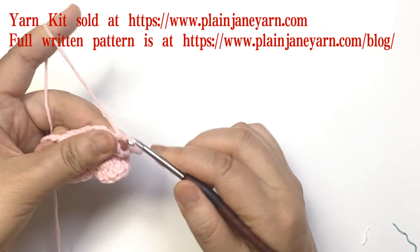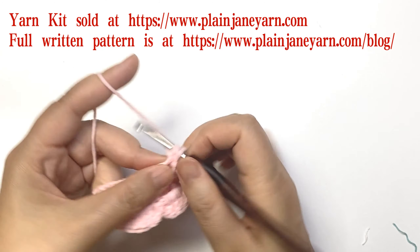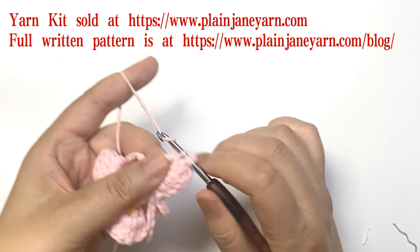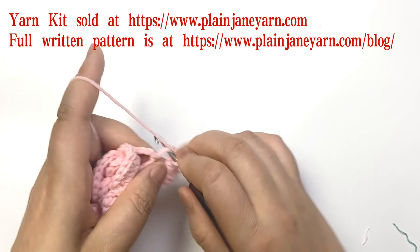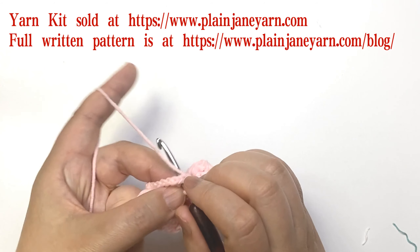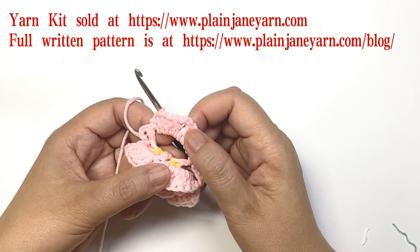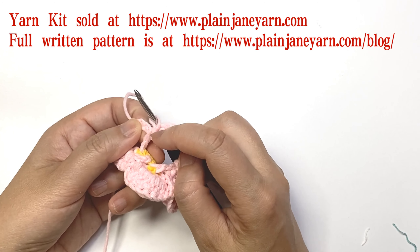For round seven, start with two chains. Then do four double crochets in the seventh-chain space, then two chains, and four double crochets in the same space. Then two chains and make a slip stitch on the back post double crochet stitch. This group is: two chains, four double crochets, two chains, four double crochets, two chains, slip stitch on back post double crochet.